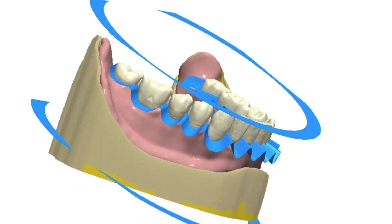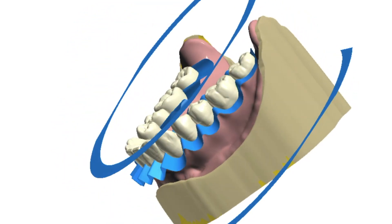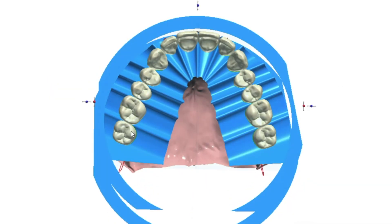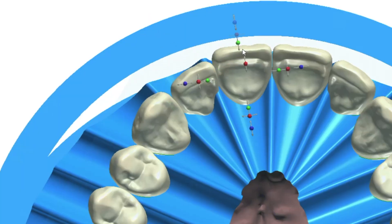The blue guide determines the perfect alignment of the dentition to the gingival margins. Starting with the iVotion tooth library and the shell geometry guide, complete customization is possible. The teeth can be moved as a group, or individual teeth can be adjusted to suit the technician's needs.